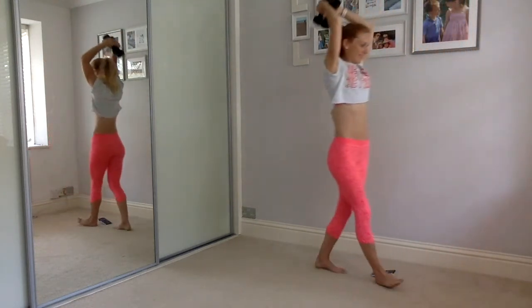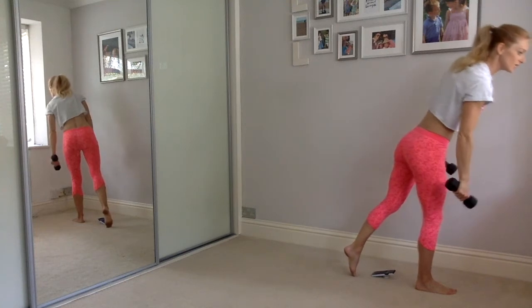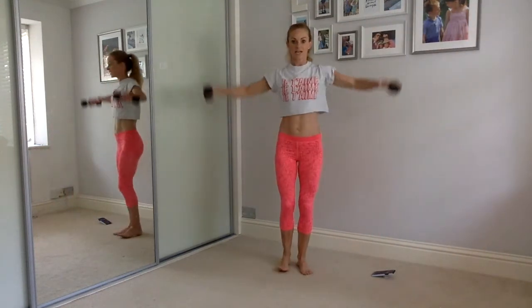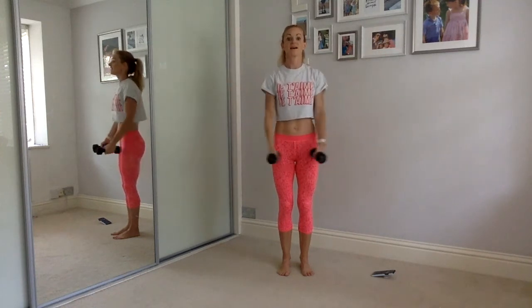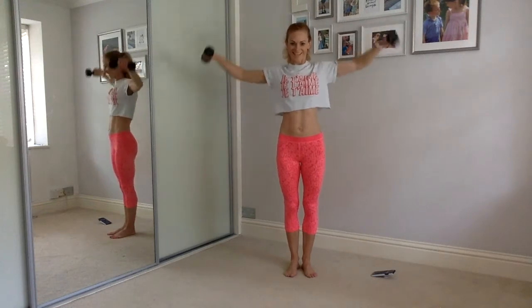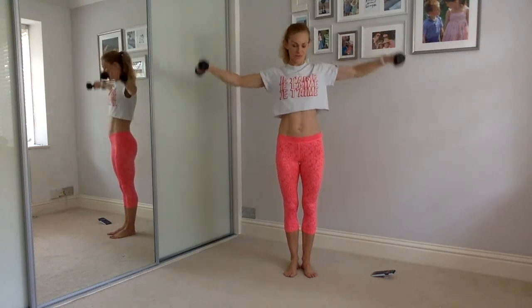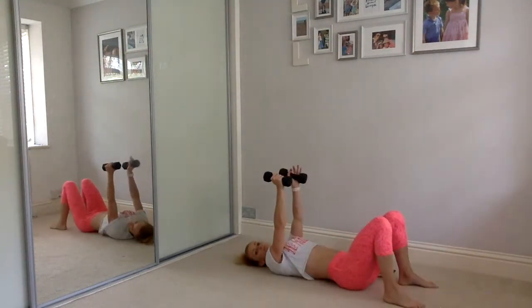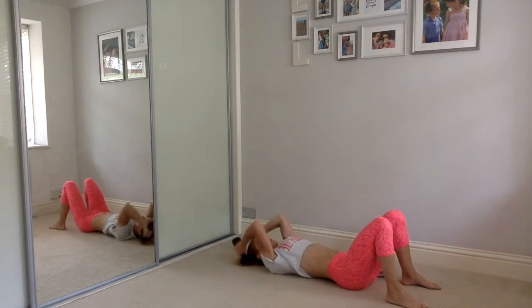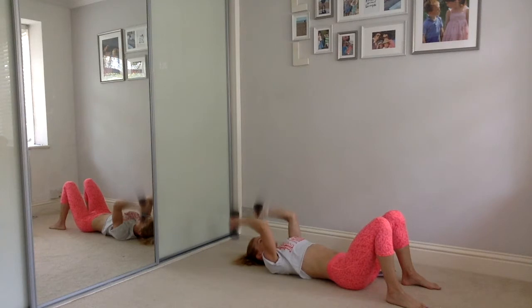We've got another 60 seconds — we're going to do a tricep overhead press. Keep both weights in, back nice and straight, and we just bring the weights behind our head and press up over the head. If you're using that rucksack full of books, when you get tired take a few books out in round two or three. Hold the top of the rucksack where the handles are, drop it down behind you and push it back up. Keep going — drop to a single weight if you need to. Don't sway your body, nice and still, stand up straight. You've got 10 seconds to go — you can do this.